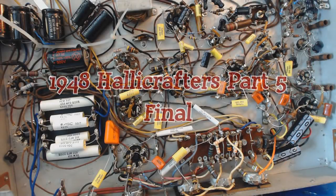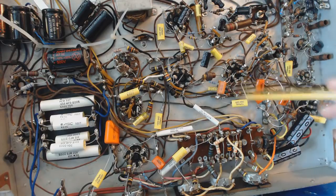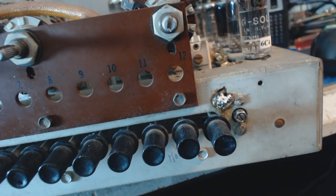I'd like to welcome everybody to the final edition of this 1948 Halicrafters TV. Thank God, as far as I'm concerned, I'm done replacing components under here. Most of the stuff pretty much checks okay, so I think I'm just wasting my money. Most of these resistors here, these old ones, they're still good so I'm not going to change any more. I added a current limiter CL-90 up here just to protect the tubes a little bit. I haven't worked on this for a couple months and it's been laying on the floor.